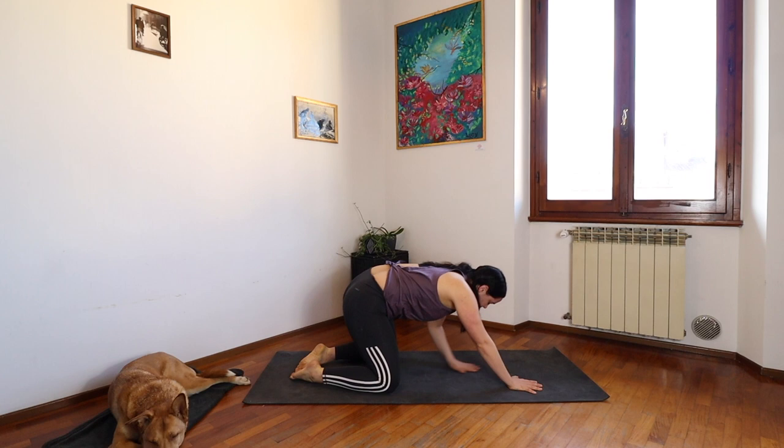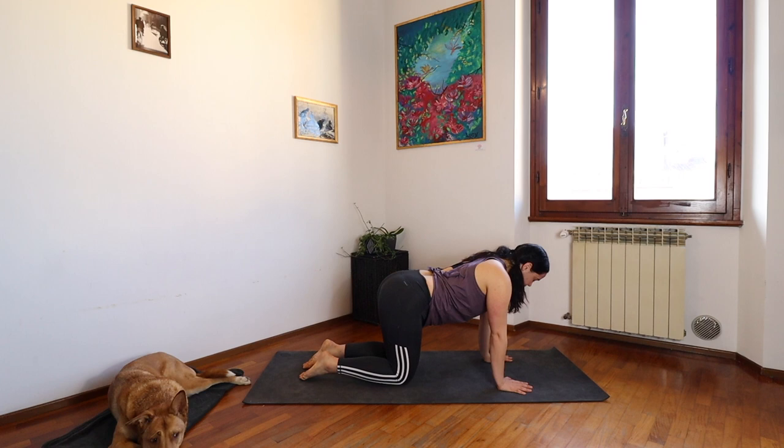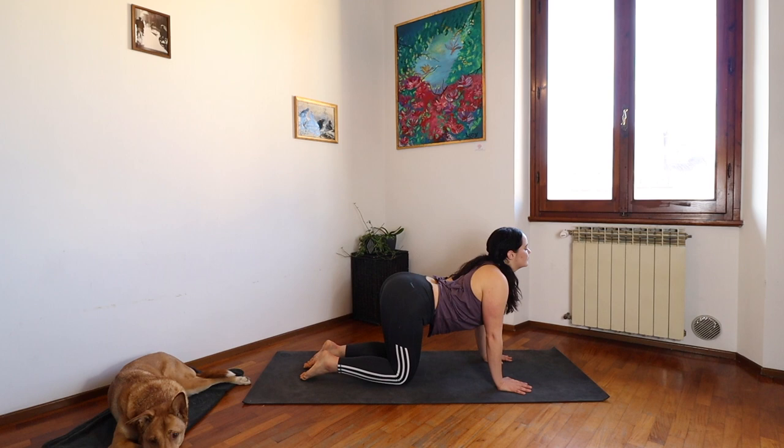Make your way up to an all fours position. Neutral spine. Fingers spread wide. Very slowly, keeping your eyes closed if you're comfortable doing so. Inhaling, dropping the belly button towards the mat. Open your chest to the sky. Drop your shoulders away from your ears and look up.